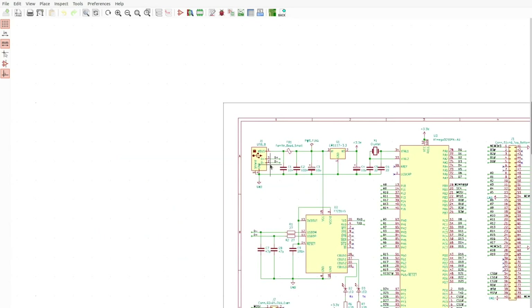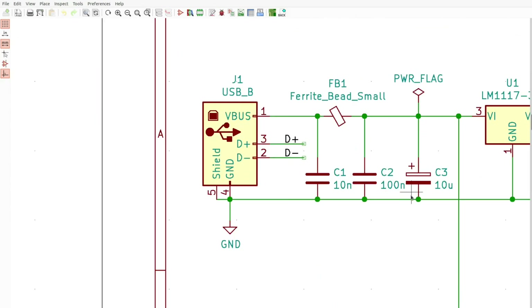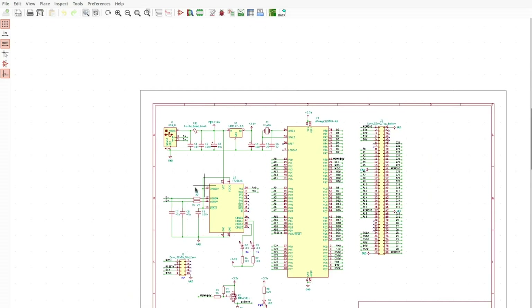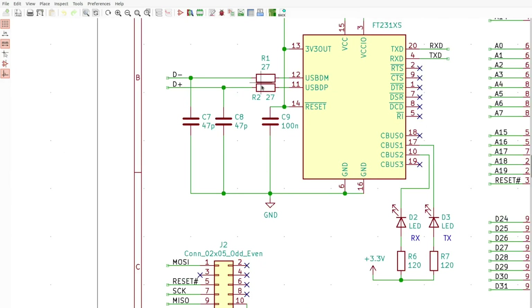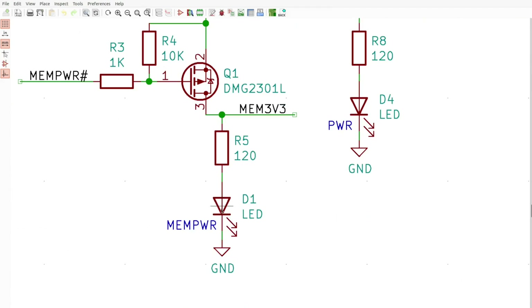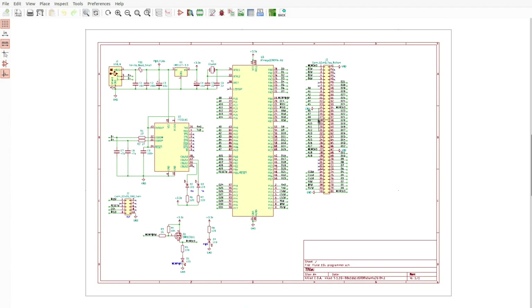Here we have the USB port, a few filtering capacitors, a ferrite bead also for filtering, a 3.3 volt regulator, a filter cap after that, a quartz crystal with a couple of capacitors, a few more capacitors, a couple of resistors, and a few LEDs — transmit/receive, a power LED from the USB port, and a memory power LED. And that's it, should work just fine.